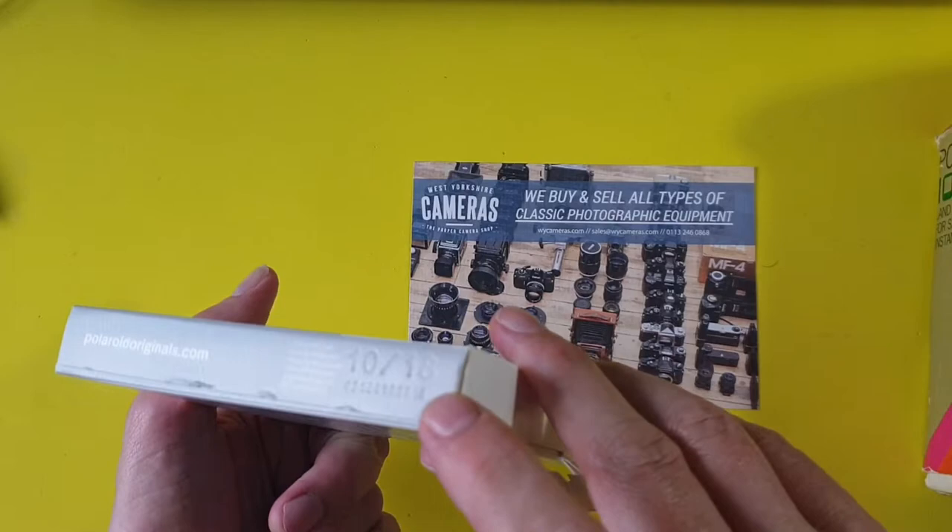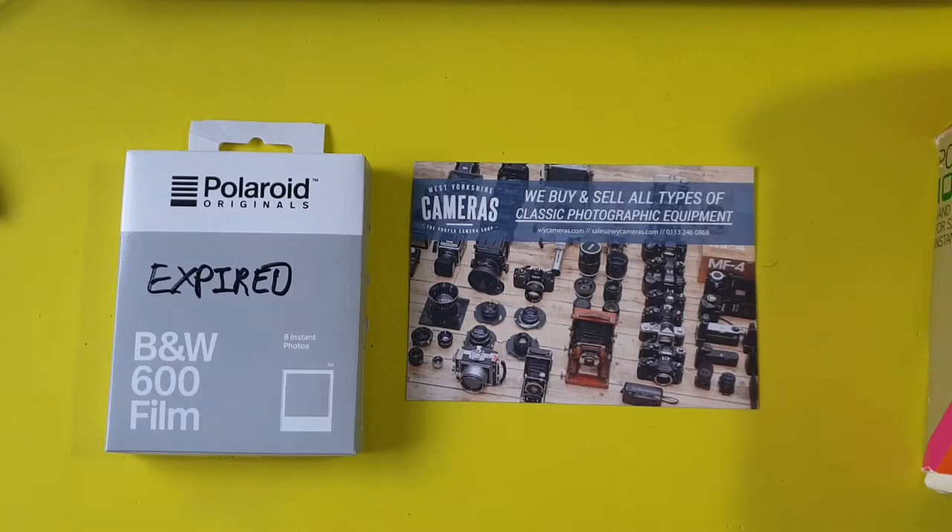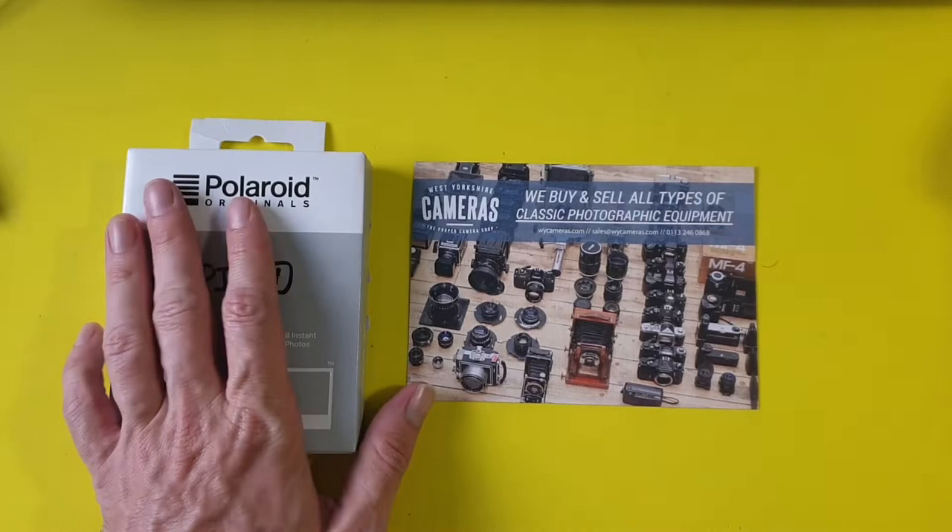The thing with film is obviously it can expire, but it doesn't normally make a massive difference. If it's kept in a fridge or freezer then it really doesn't age — it's absolutely fine. But Polaroid film from memory has a battery in it which powers the camera, so it'll be interesting to see if this expired film's battery still works. I kind of hope it will.